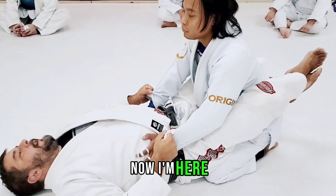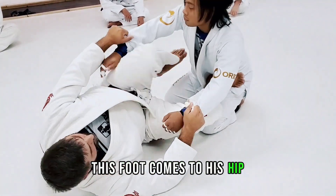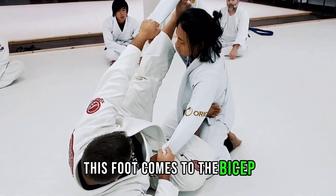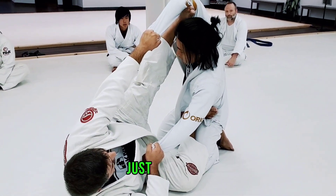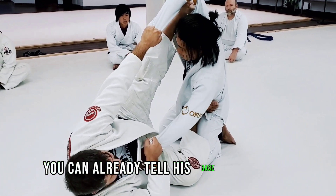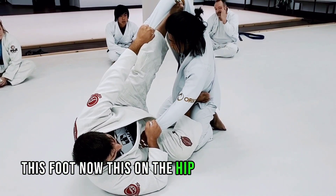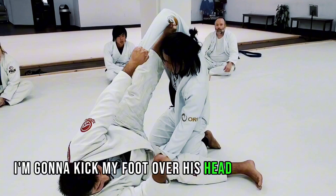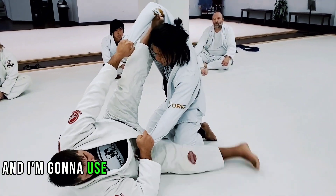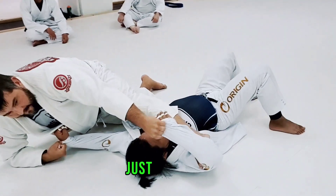Now, I'm here. Open my feet, skate my hips to the side, this foot comes to his hip, this foot comes to the bicep. This foot goes automatically straight, just like that. You can already tell his base is off. This foot, now that's on the hip, is going to come down. I'm going to kick my foot over his head, going this way, and I'm going to use this foot to sweep on the bottom.